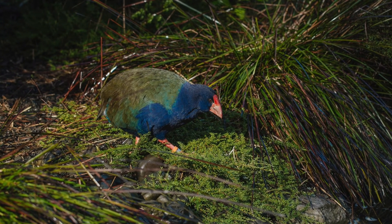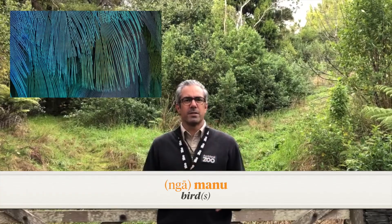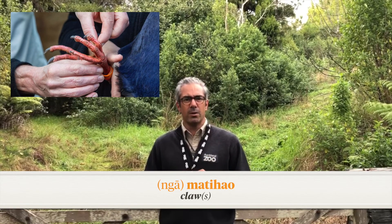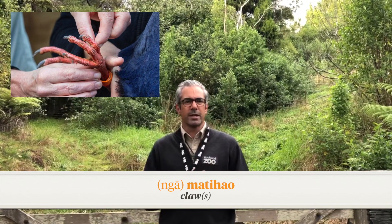Now there are three different areas of the manu, or the bird, I wanted to talk about. One is the feathers. The feathers in te reo Māori is huruhuru — you can practice that at home, huruhuru. The claws or the feet of the takahe are called matihao — matihao. That's a cool word for the claws or the feet of the takahe.